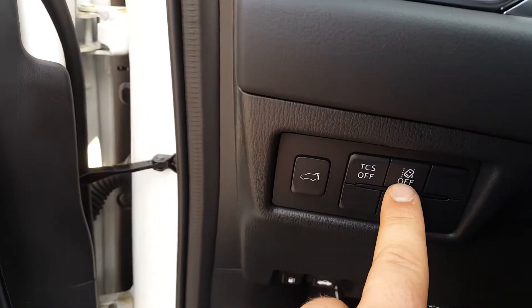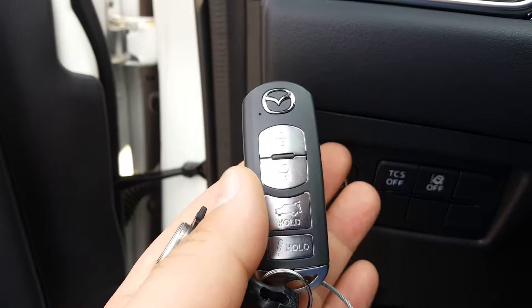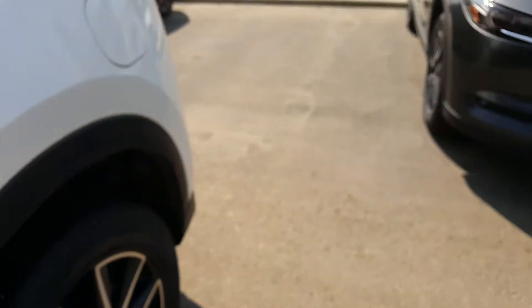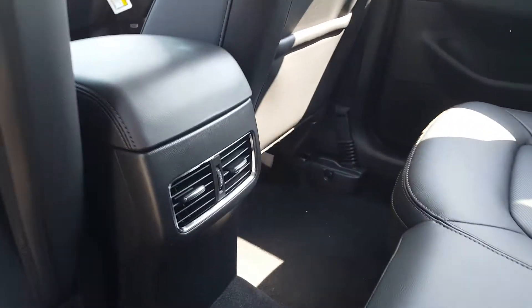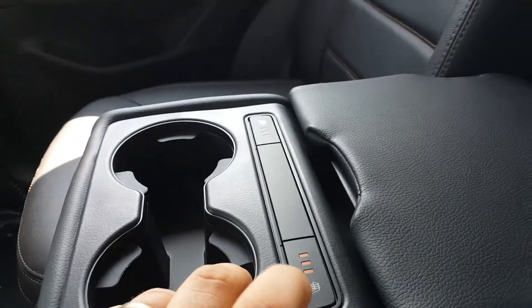Keyless start, power lift gate, lane departure sensor, traction control — the power lift gate is also on your key fob, just press and hold right here. The back seats have vents, a nice big sunroof, an armrest with two cup holders, heated seats with three different settings, and two USB ports in the middle.